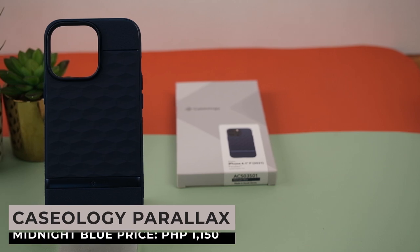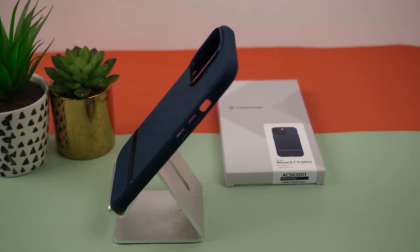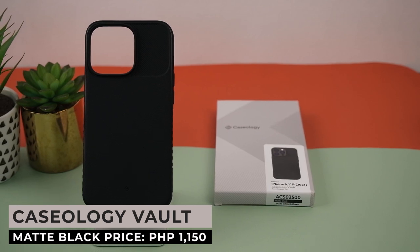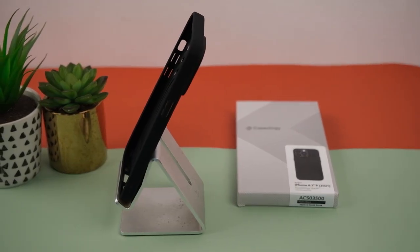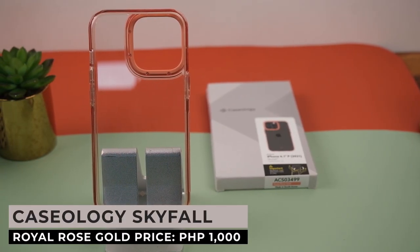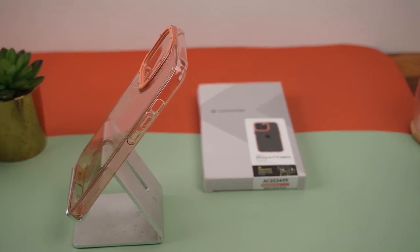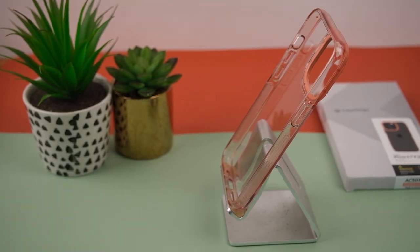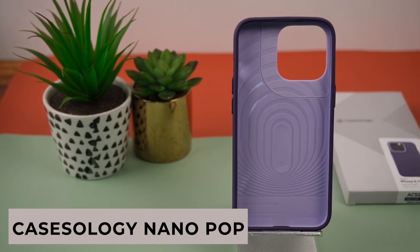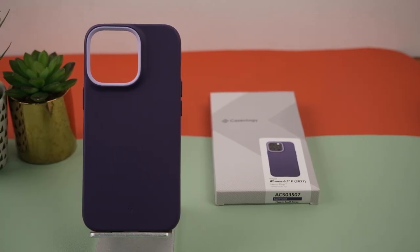Now we move on to the Caseology cases. First up is the Parallax Midnight Blue — a blue case with very unique and eye-catching patterns at the back, priced at 1,150 pesos. Next is the Vault Matte Black from Caseology — a no-frills black case with a very nice texture, priced at only 650 pesos. Our next case is the Caseology Skyfall Royal Rose Gold — a transparent case in pink with a unique camera module design, priced at 1,000 pesos. Our last case is the Nano Pop Light Violet from Caseology — for those who love shades of purple, priced at 1,050 pesos.